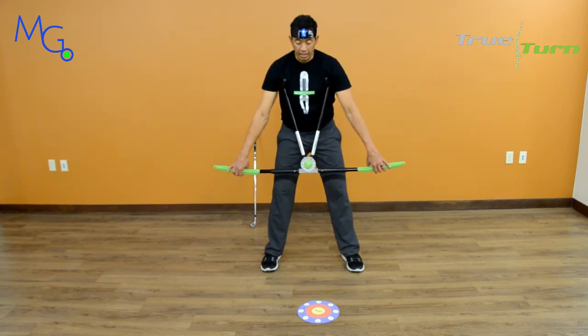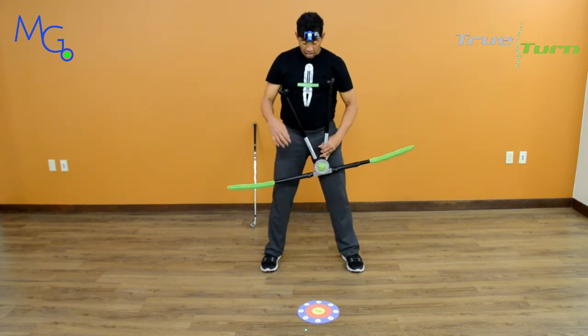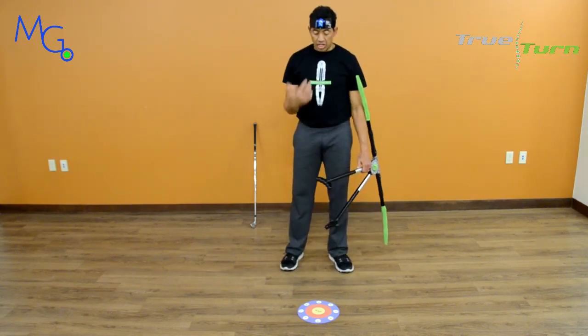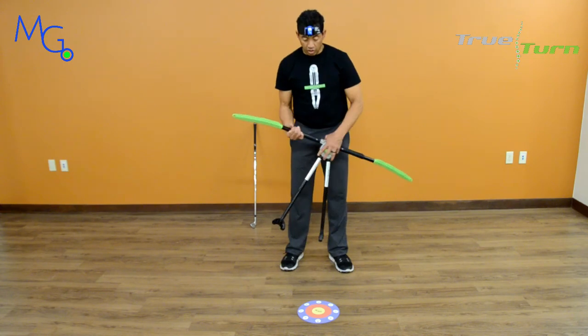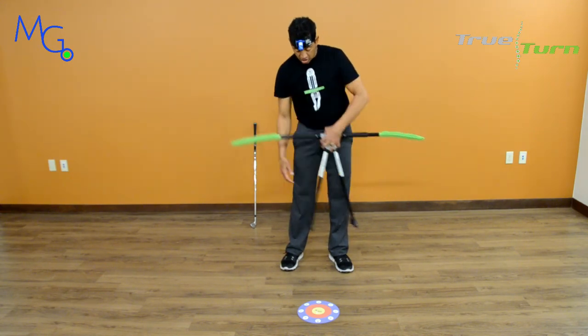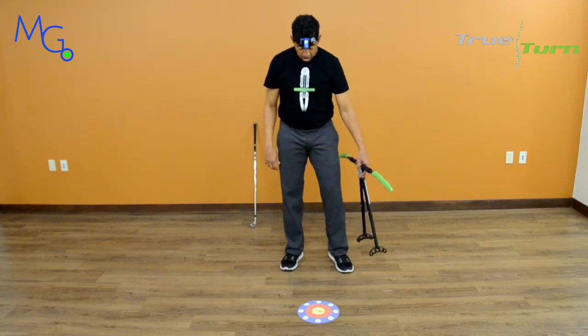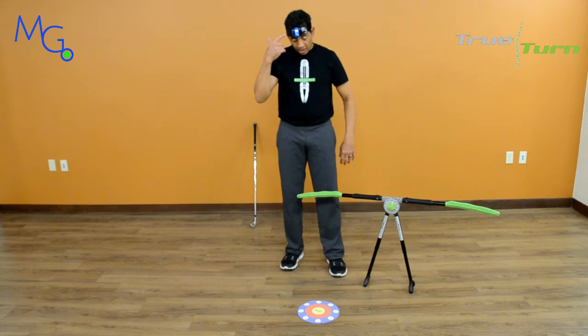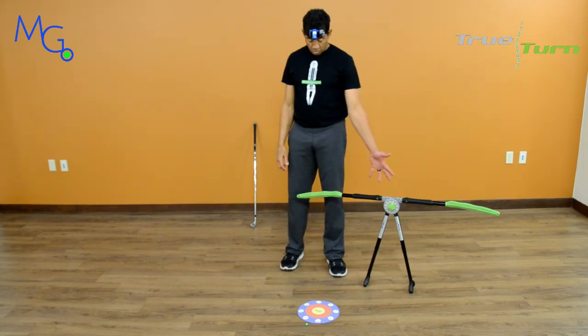Very revealing. I'm amazed at what this laser is able to teach me — an experienced golfer, a low-handicap golfer — about my position. It is amazing. Motionguidance.com. TrueTarderPro.com.